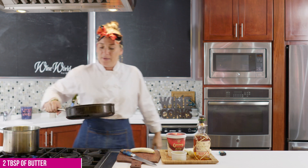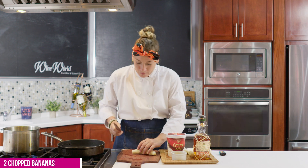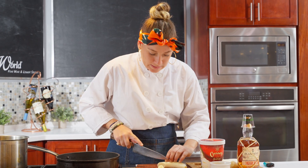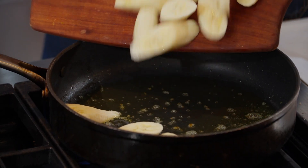I've put about two tablespoons of butter in this pan and we're going to just get it nice and heat it up — get those bubbles going. You still want a little thickness to your banana so that they don't disappear in the pan. Get these in here.